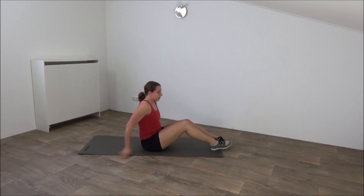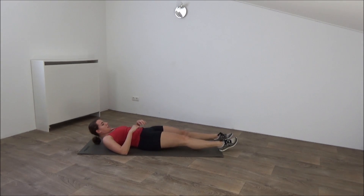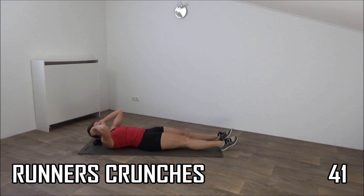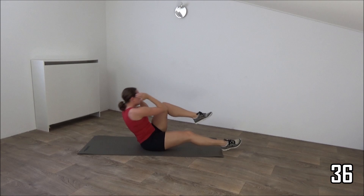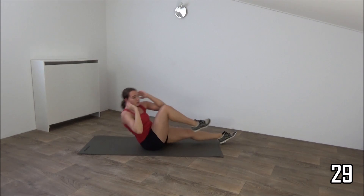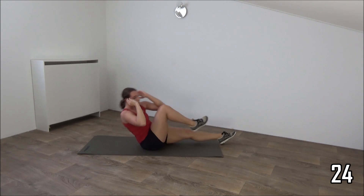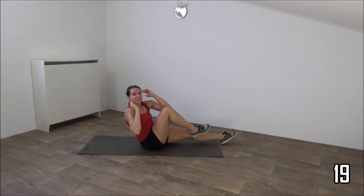Go over to the next exercise, the runner's crunch. So we lay down. A few seconds rest. Get ready and start up. Bring one elbow to the upper side knee. All the way down and back up. Don't pull on your head, just use your hips.